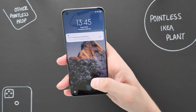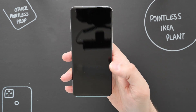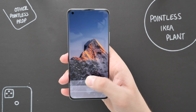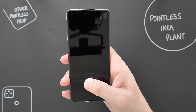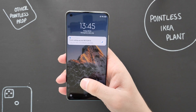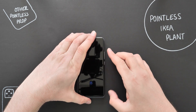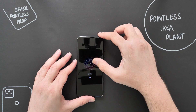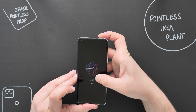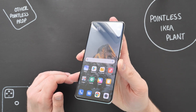Let me show you the fingerprint sensor — it is in-screen. It is fast. I'm personally not a fan of in-screen fingerprint sensors mainly because finding the actual location is a little bit of a pain, but it's fast and seems responsive, which is good. You've also got always-on display — you can set the different designs, and there's a little clock showing notifications at the bottom.